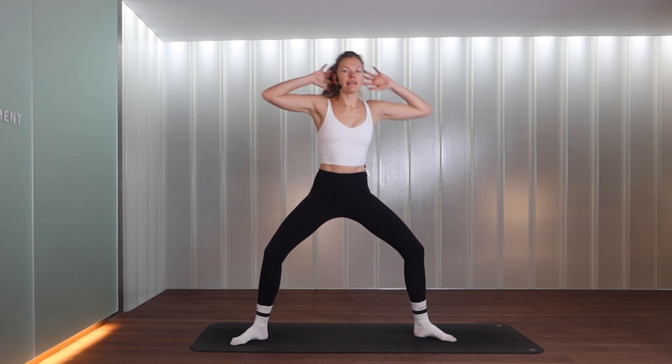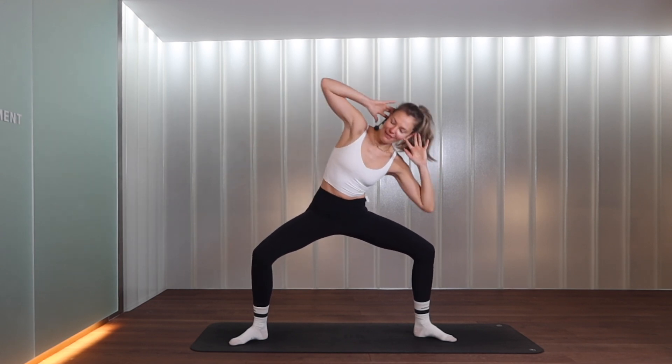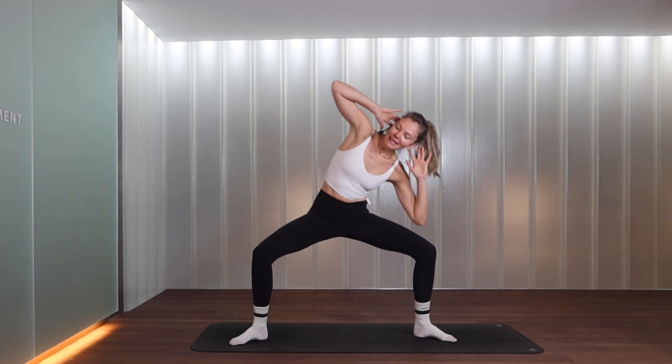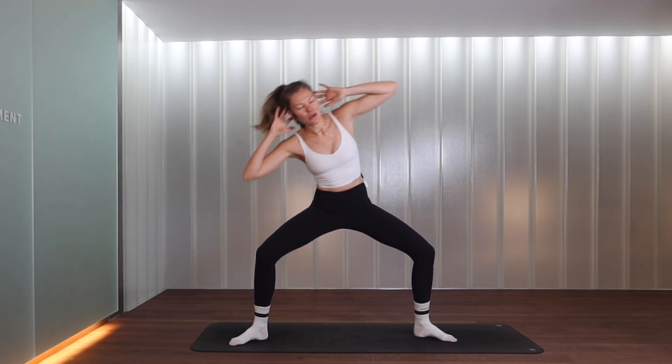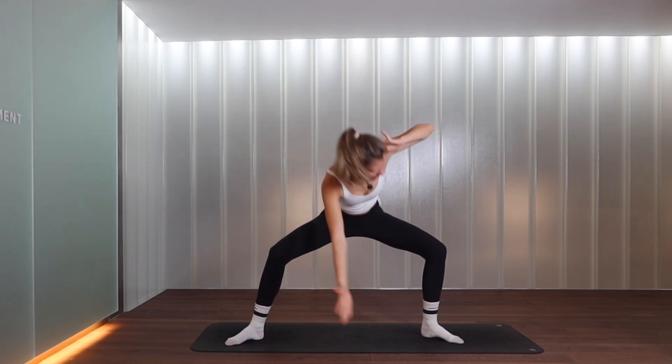On the last one, let's stay low. Bring your hands behind the head — left elbow to left knee, then take it to the opposite side. You can come a little bit higher if this is too much, or get nice and low if you want more fire. Let's go for four, three, two, one — come up for a second.